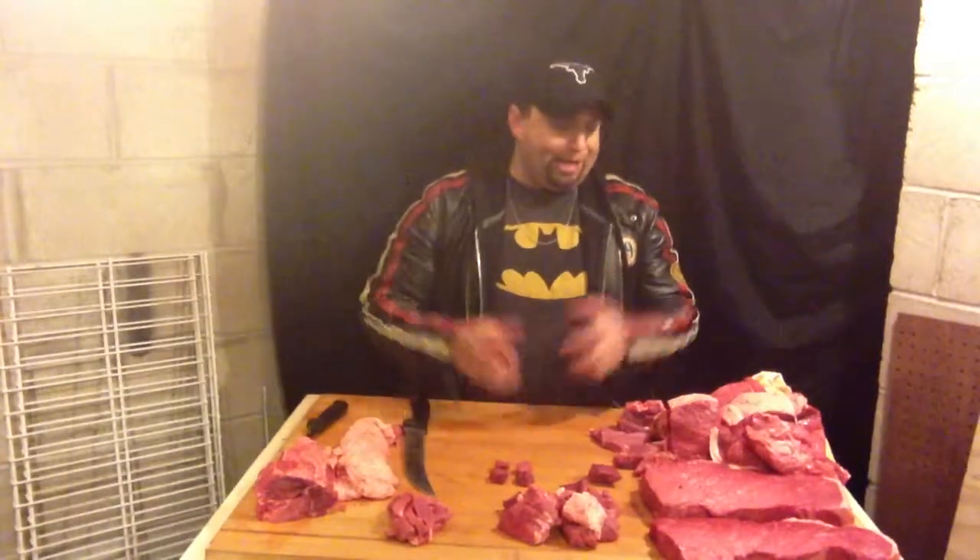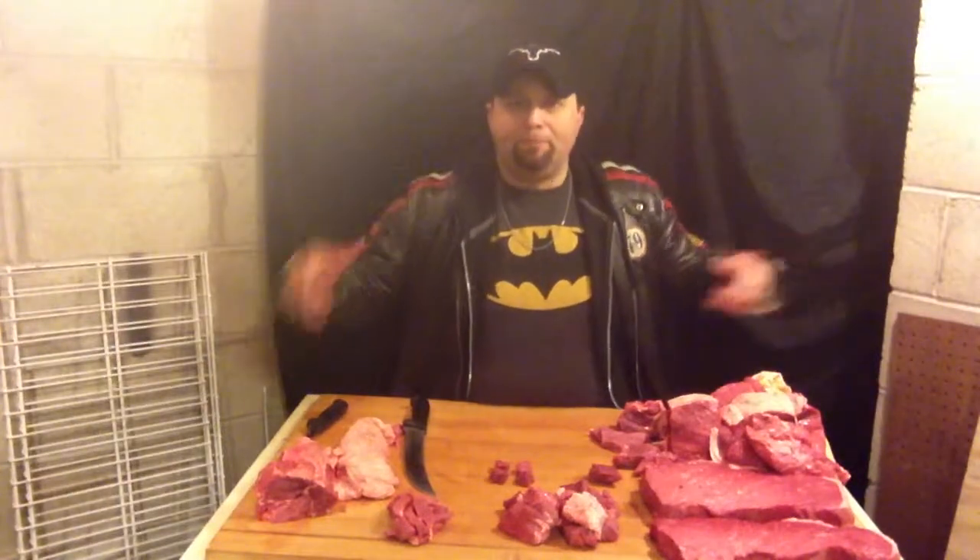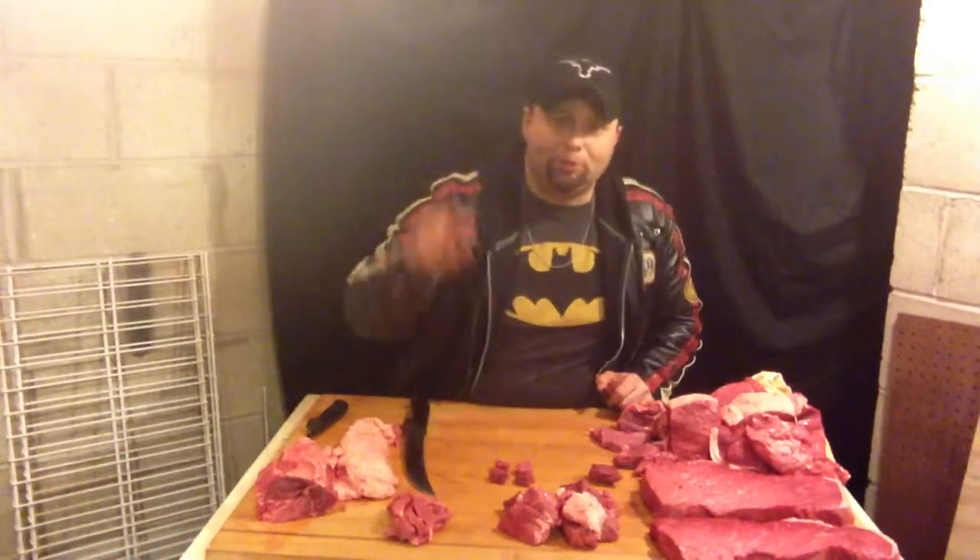So there you go - some fondue, some grind, some stir-fry, some top round steaks, some top round roasts. We got it all here on the block. Thanks for tuning in. I'm Ted the Butcher. I'll catch you next time.